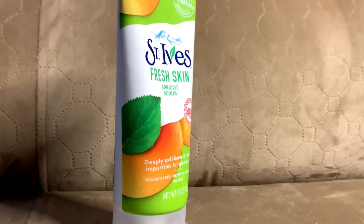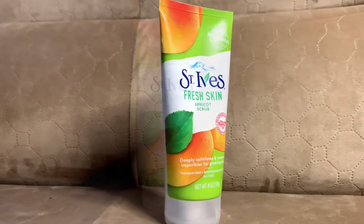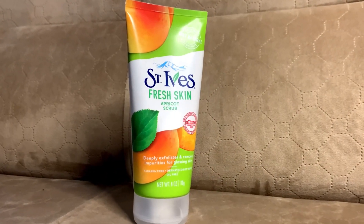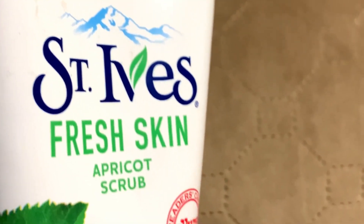In our skincare routine, scrubbing is a very important step. We will remove impurities, dead skin, whiteheads, blackheads — all through scrubbing. We will be reviewing the St. Ives Apricot Scrub.